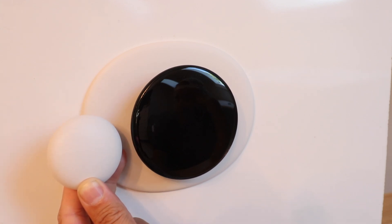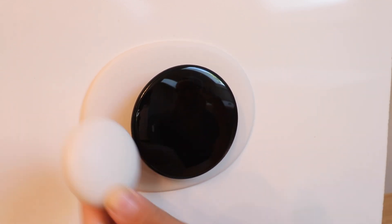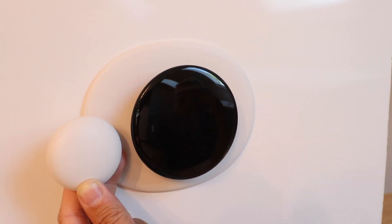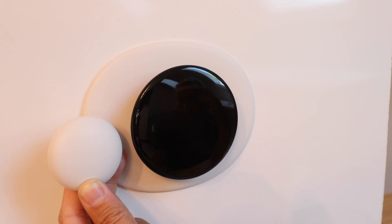Thanks for watching this video on how to set up your Nest Temperature Sensor generation two with your Nest Learning Thermostat generation four. If this video was helpful, please subscribe — that helps support the channel. Check the description below for videos on how to set up and install the thermostat and all the other resources you need. Thank you for being here and we'll see you next time.